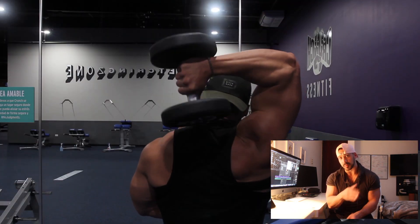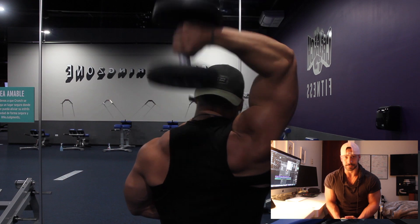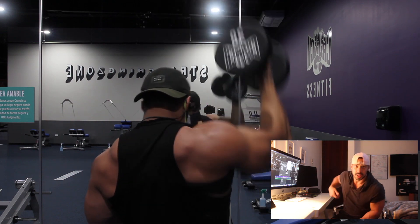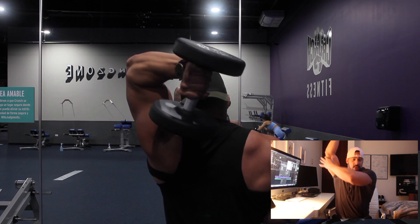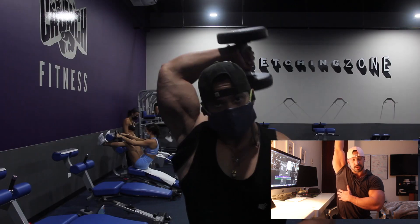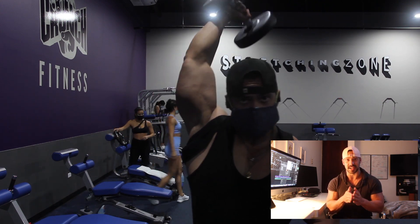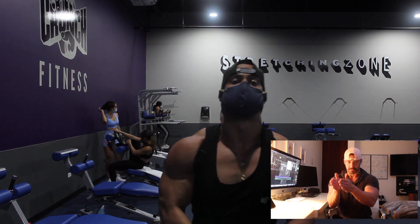The third exercise is called the individual overhead extension. You're going to pick a dumbbell and hold it over your head. Keeping your elbow in one place, bring it all the way behind your head as low as possible, and then press it all the way up. Do that for both arms. You're going to notice a trend — for every single tricep exercise, the elbow needs to stay in the same position. That's how you target the tricep and get the most benefit for growth.